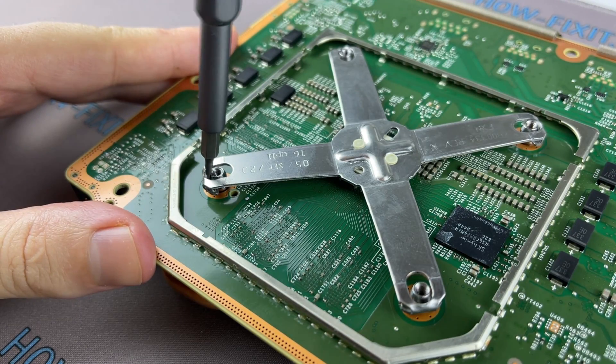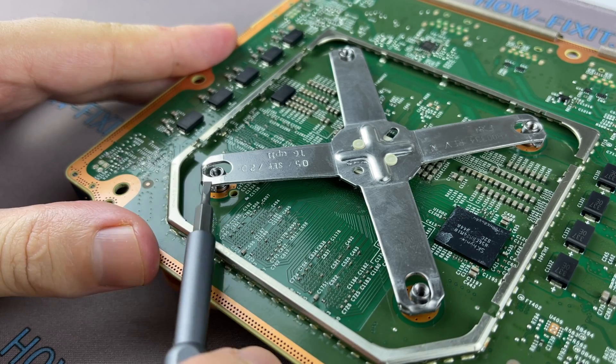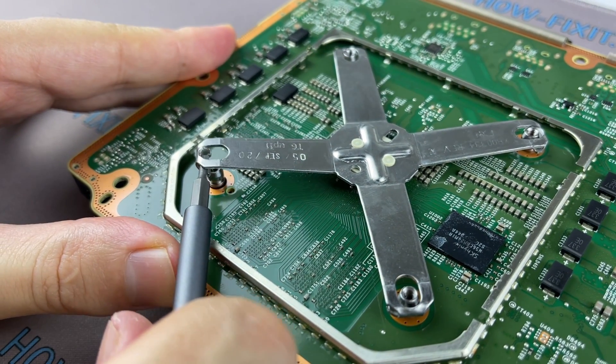Insert a flathead screwdriver between the edge of the clamp and the heatsink pin, then slide the bracket up. Next, insert the screwdriver inside the bracket and pull to the side to remove the bottom edge of the clamp from the slot on the heatsink pin.